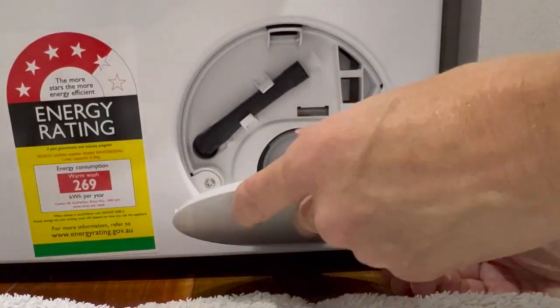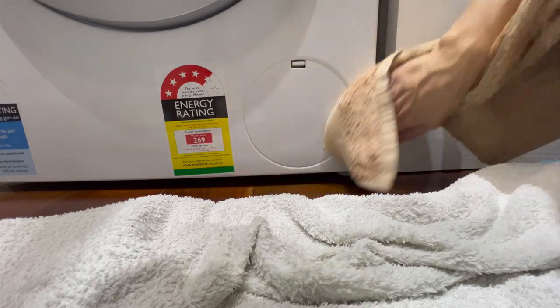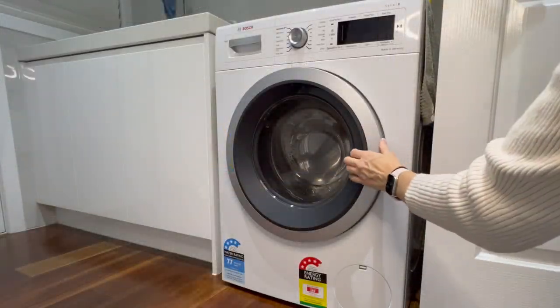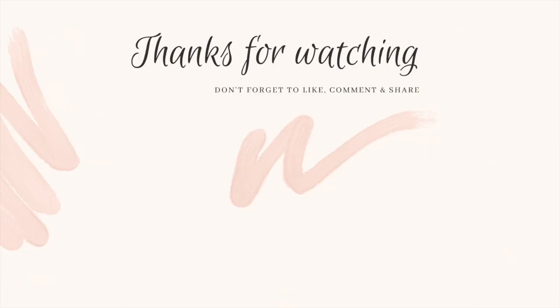If you find that the door is not closing properly, the knob actually needs to be vertical — pointing up — so it will close properly. Then we just leave the door as well as the drawer slightly ajar so that it can air out and make sure all the water dries up so it doesn't cause a smell in the washing machine. I hope you enjoyed this video — if you're after some more inspiration make sure you check out my laundry routine video.